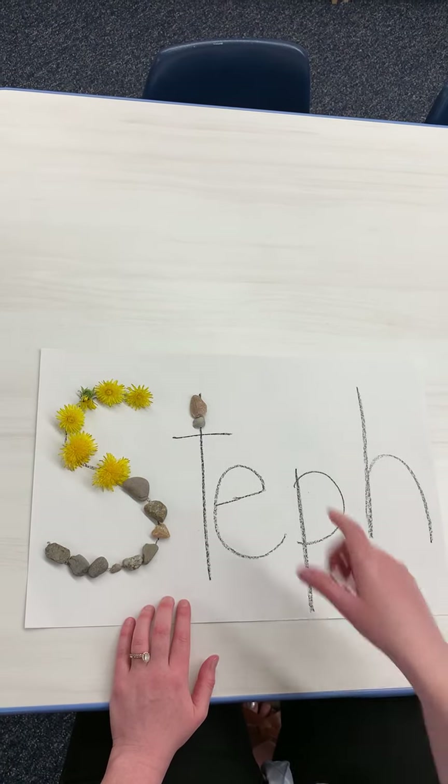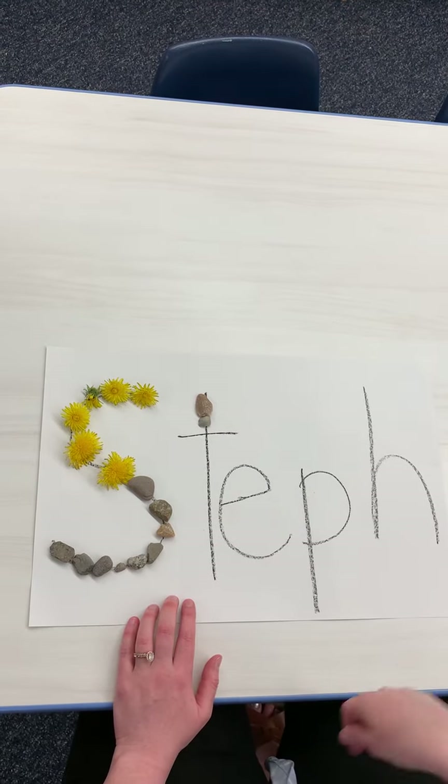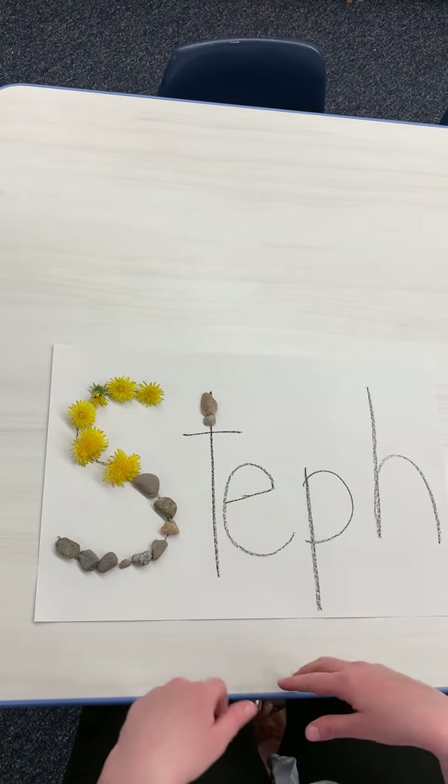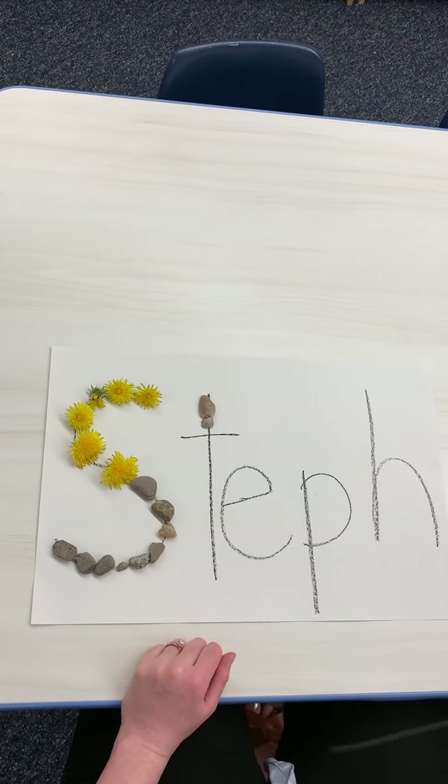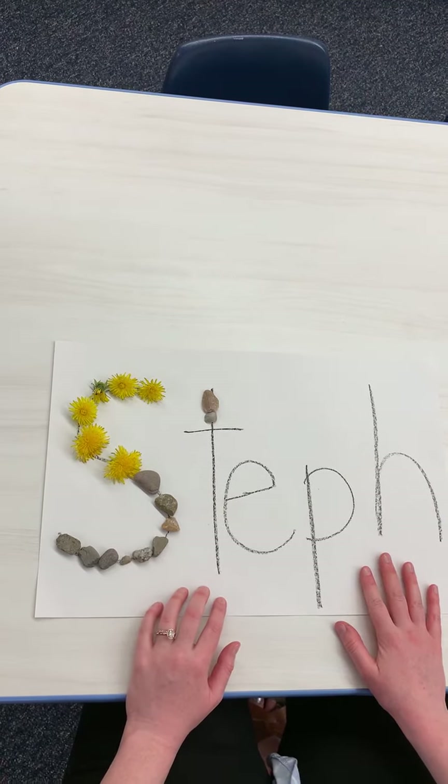Another thing — if they need more challenge, you can have them write it themselves and then have them gather all their own materials and do all that kind of thing. This is a really fun activity to do and hopefully you get lots of nice sunshine and have fun doing it.